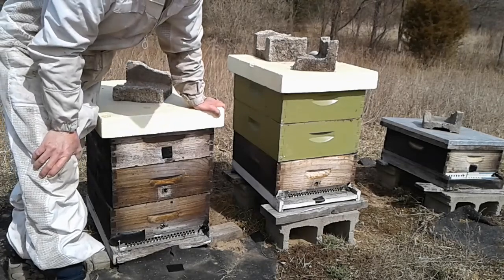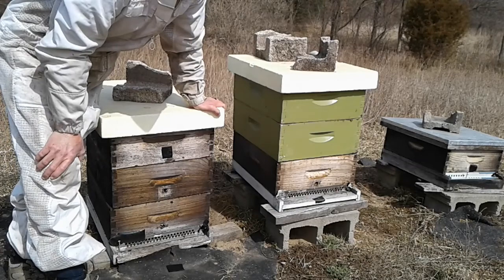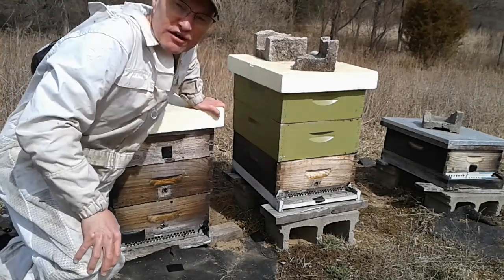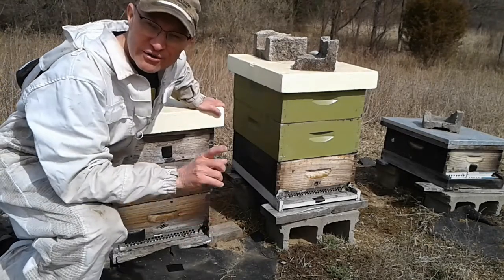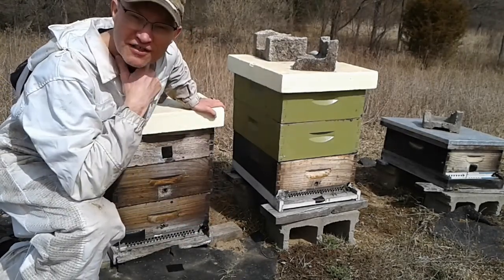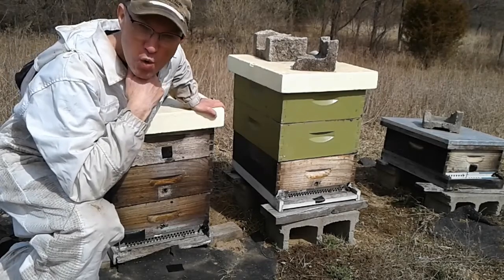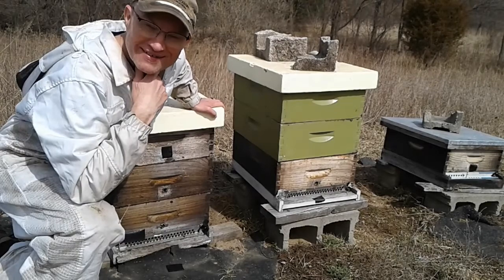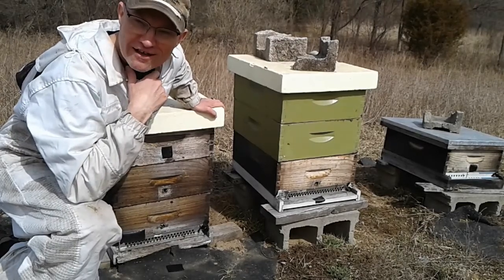I can hear the spring peepers. I also saw an owl when I first came to the bee yard. When I drove in I saw an owl fly, and just before I turned on the camera I heard the owl. It's pretty neat to hear at one o'clock in the afternoon.